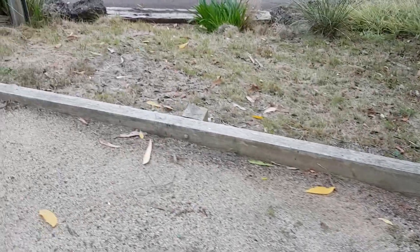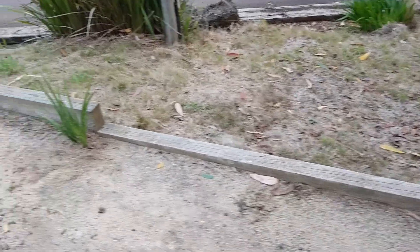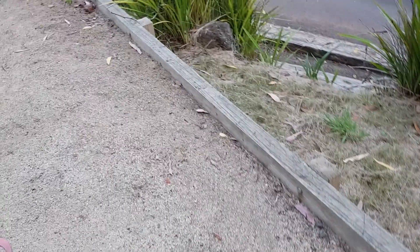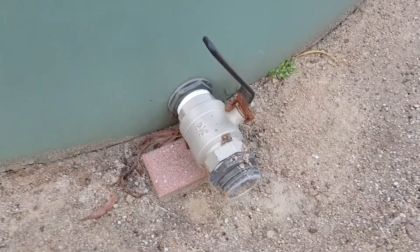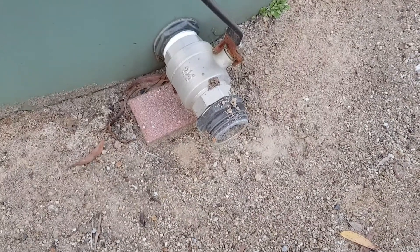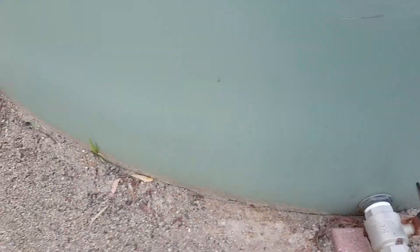I haven't done all along the edge, because if there's a fire, the Country Fire Authority need to get here — there's no point in blocking their access. This is the Country Fire Authority's nozzle; if they have to come, they can connect their equipment into it. I believe each water tank now has to have one of those, for obvious reasons.